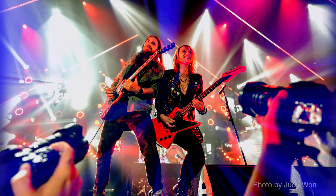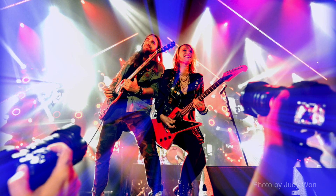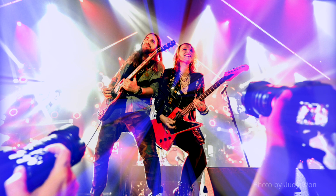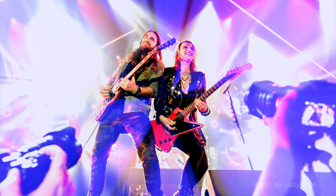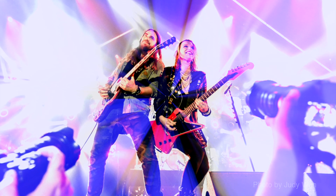Nice secret weapon. I like it. That's what I got.